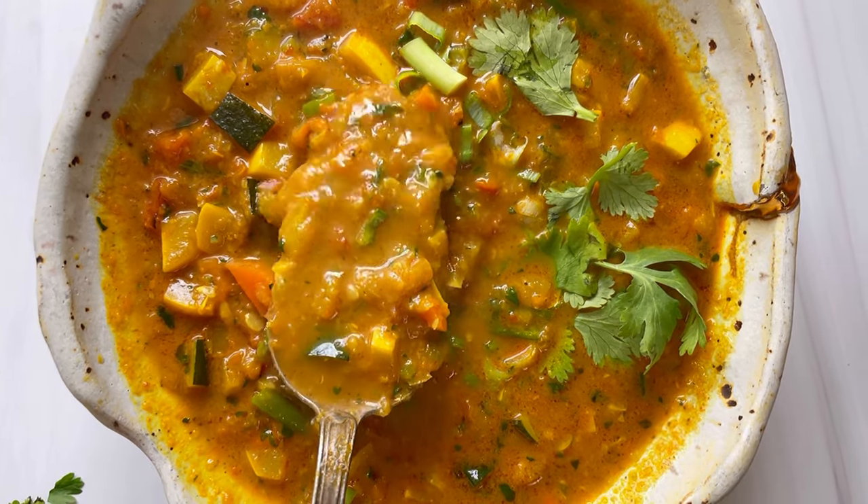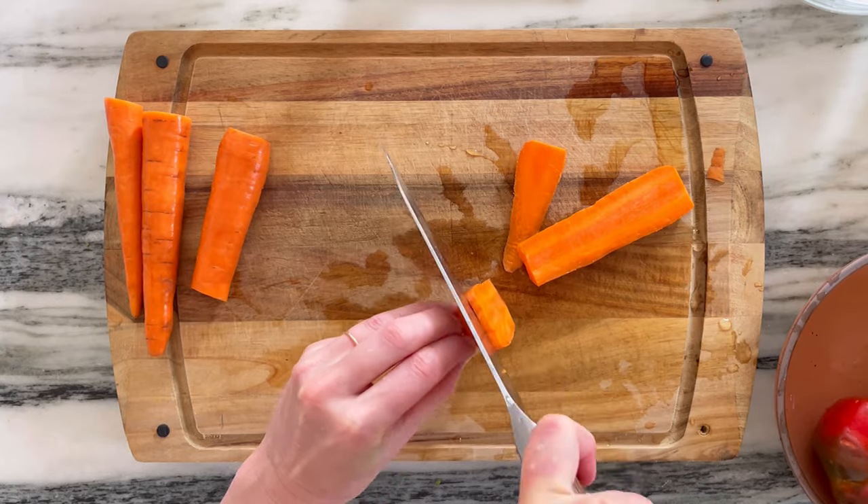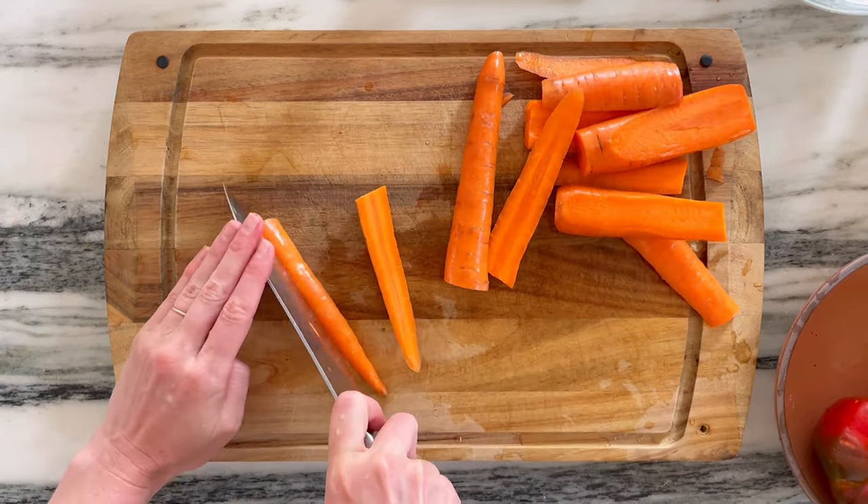Whenever my digestive system needs a little bit of a reset during the summer months, this is the soup that I make. It's really simple and comes together quickly. The most labor-intensive part is just chopping all the vegetables.